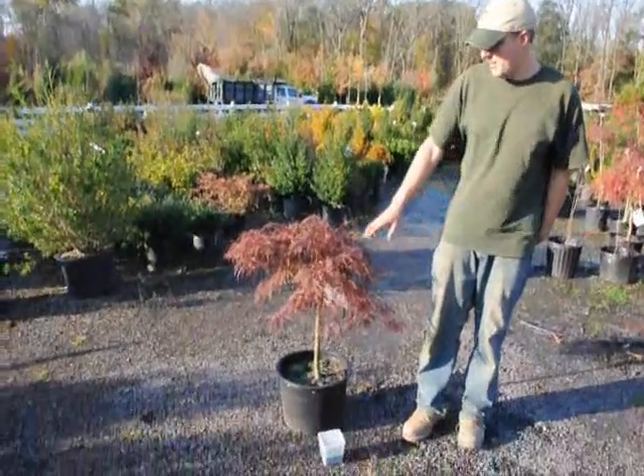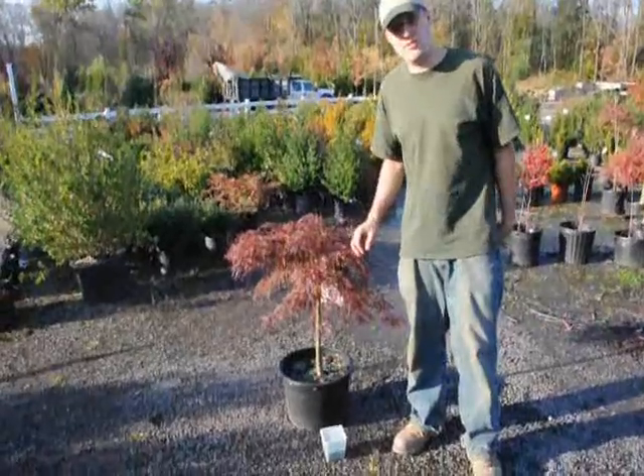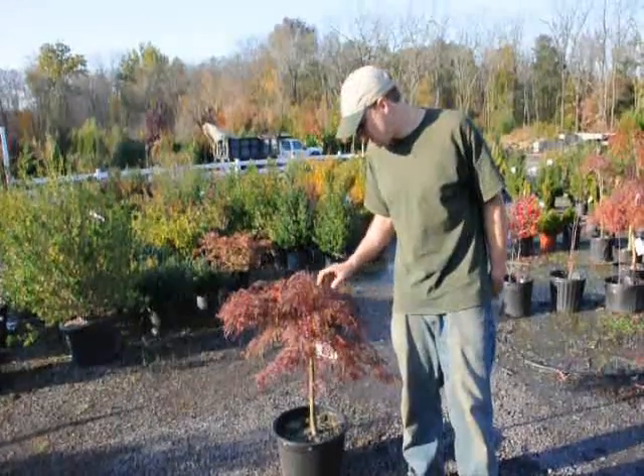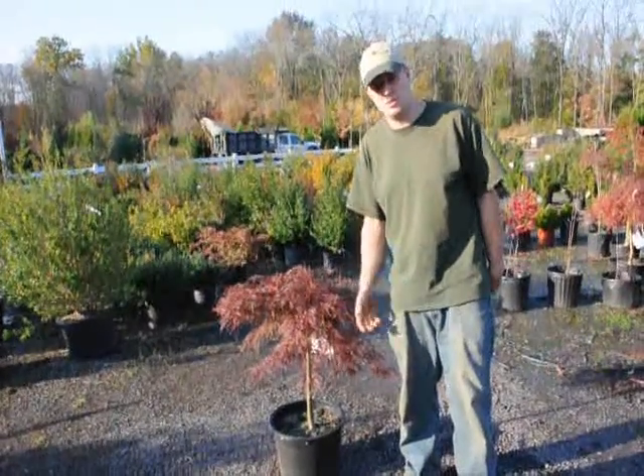When we fertilize in about early August, that way the fertilizer can get into the soil and into the plant's system, because in about late August and into the fall is when the buds start to form.